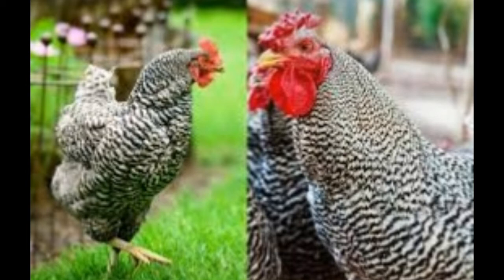Tail: The Barred Rock's tail is quite short, while the Dominique's tail is long and flowing. The tail of the cock is carried at 45 degrees from the horizontal.